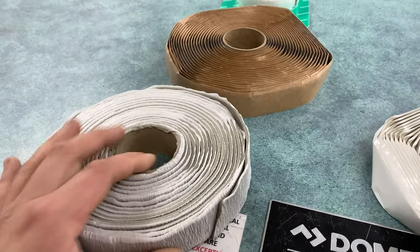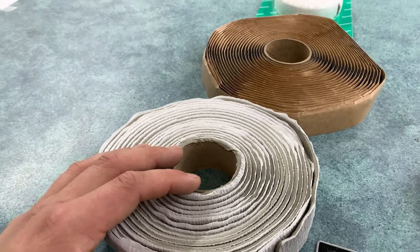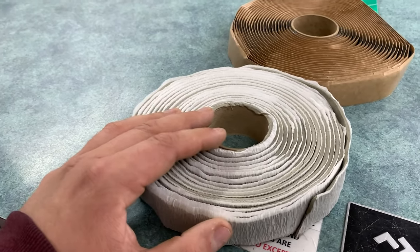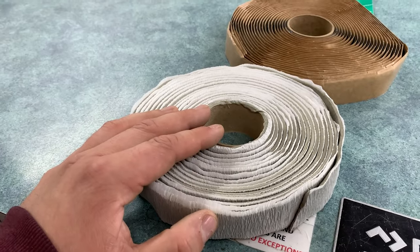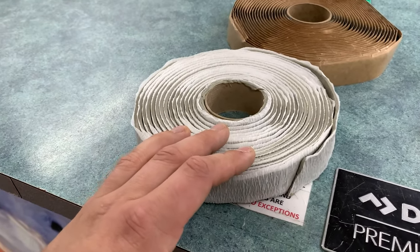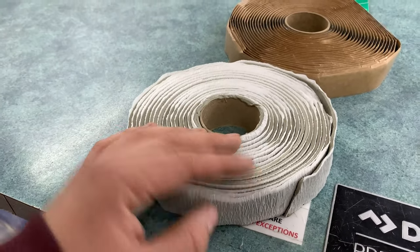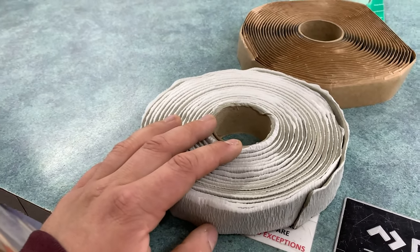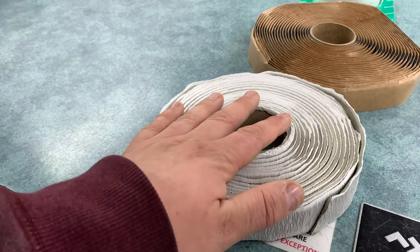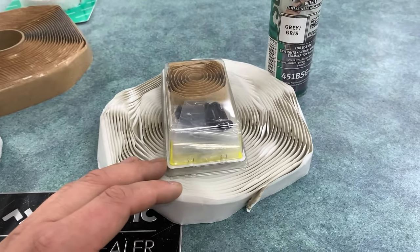Just to recap: putty tape is great for any aluminum, fiberglass, metal, or hard plastic roof — you can use it to install vents, skylights, satellite dishes, anything you're putting on the roof. For every trailer, it's also what we recommend for installing windows, doors, hatches, clearance lights, any lights in general, and anything you're screwing to the side of your RV.